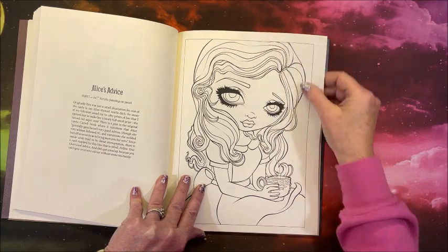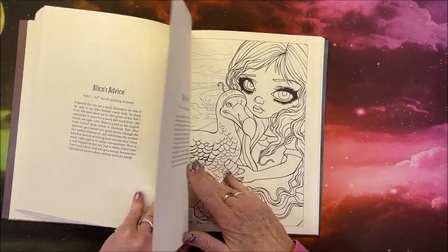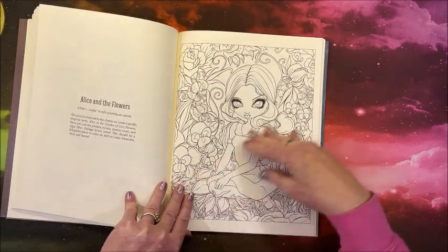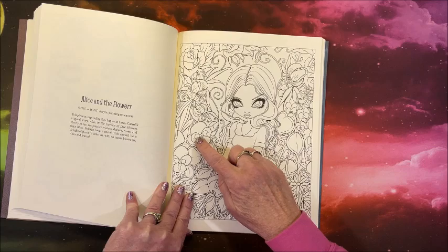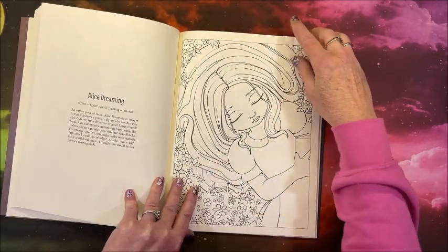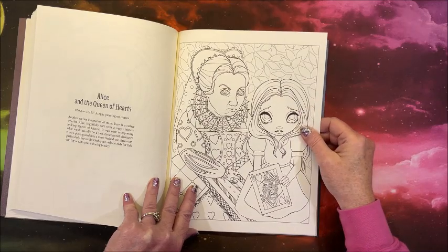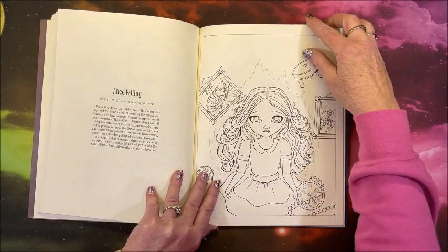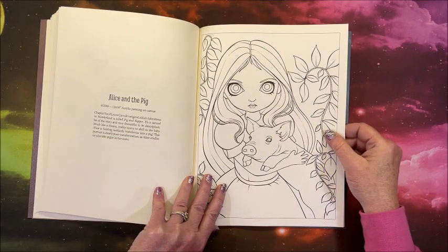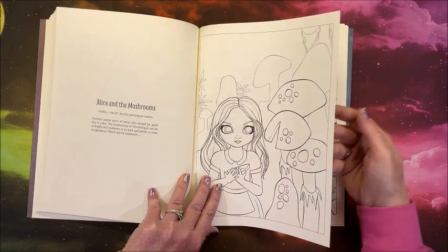Alice's Advice — another simpler one. I always think I have more than one page here. Alice's Prize. Alice Enough Flowers — at least these flowers aren't too teeny, you know, where you could actually color them. I mean there's some small details but. Alice Dreaming. Alice and the Queen of Hearts — we've all heard that one. Alice Falling. Alice and the Pig. Alice and the Mushroom — these eyes freak me out. It's like you've got to put a pupil in there or something.